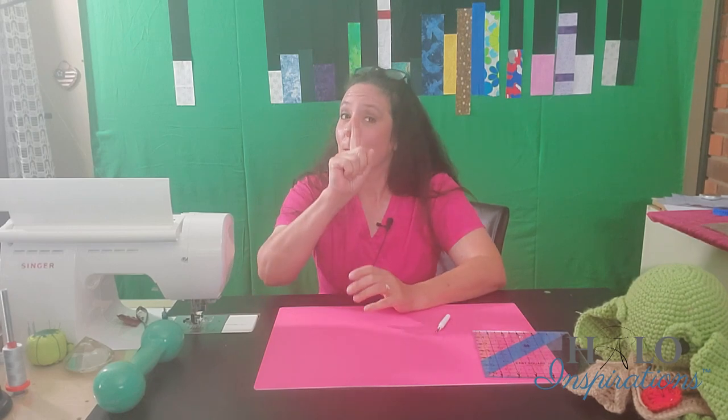Hey everybody! It's Angel from Halo Inspirations. We give you inspirations to help you spread beauty and joy through your quilting journey. Today is Wednesday and I have missed y'all last week. I'm back in the house, I'm ready to roll and I'm so glad to be here. Today is July 29th, 2020, and that means this is the beginning of a summer quilting tale.